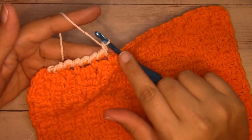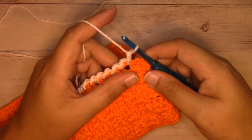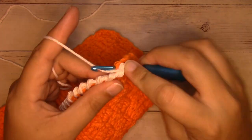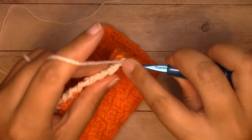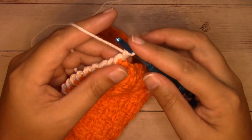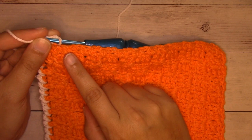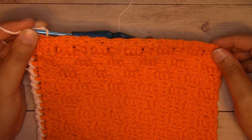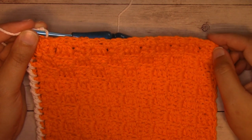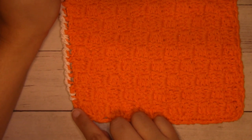Continue working in this manner all the way down until you get to the very first corner. Once you get to the corner you're going to work one stitch in each stitch of the corner — we're not going to increase in the corners because the reverse single crochets are a little bit larger, so they take the place of increasing. Work one single crochet into the first single crochet of the corner, one single crochet into the chain space of the corner, and one single crochet into the next single crochet of the corner. That brings you around to work across the next side. Repeat the same process — one stitch per chain space and one stitch per single crochet. At each subsequent corner, work one single crochet into the single crochet, one into the chain space, one into the next single crochet, then continue all the way down.